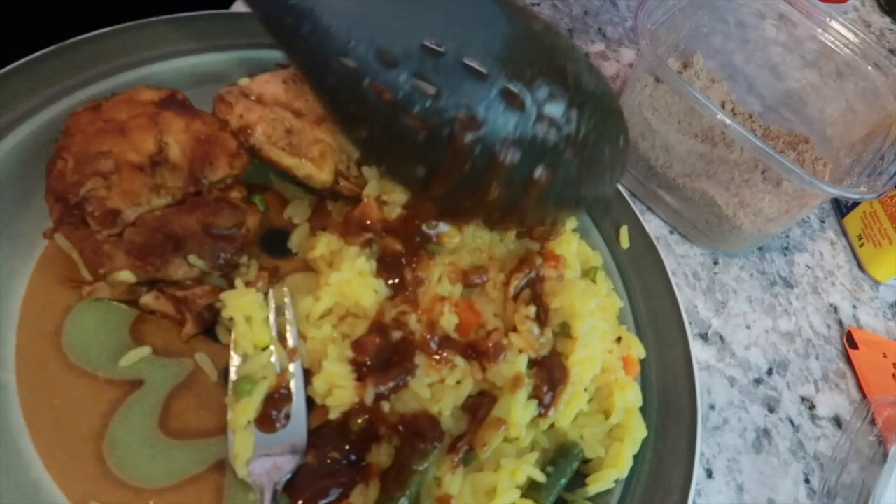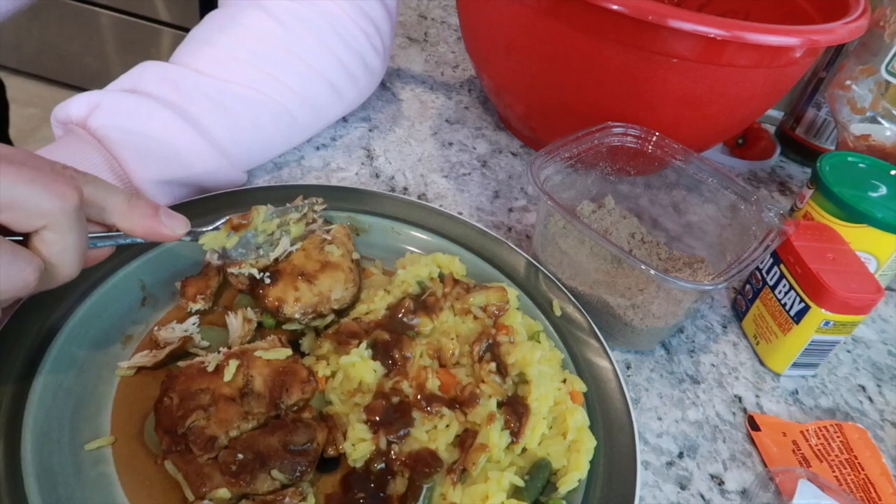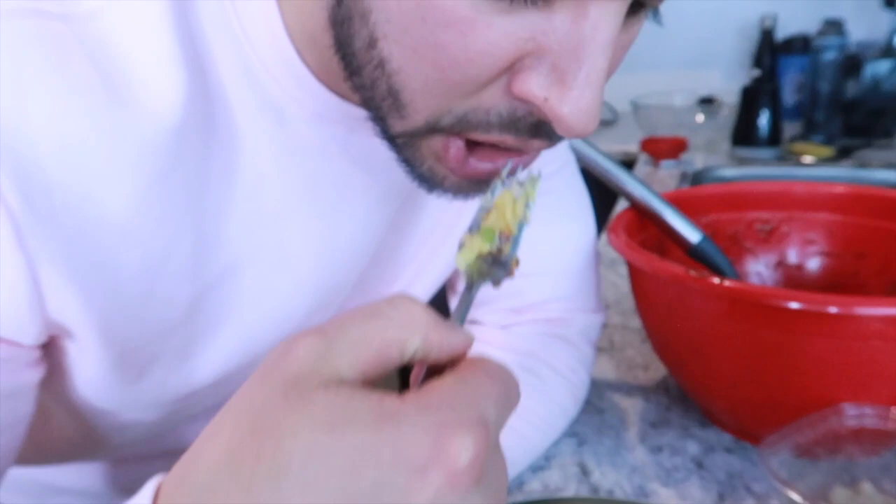Okay, taste test! Look how smooth that chicken is — this will be the best chicken of your life. Look at how easily it just separates like that. Take a little taste. Tastes like every time I make it — delicious! A little bit of rice. That ain't no dry rice!